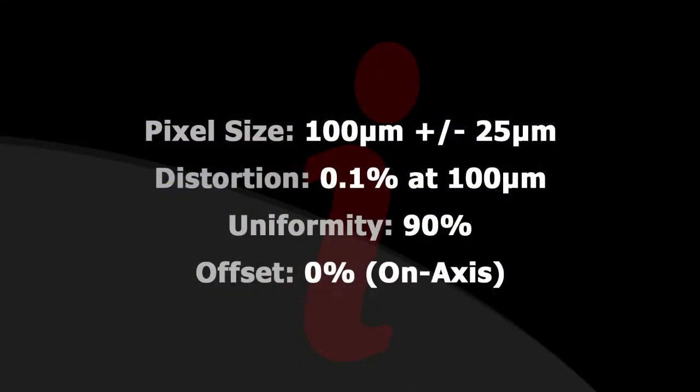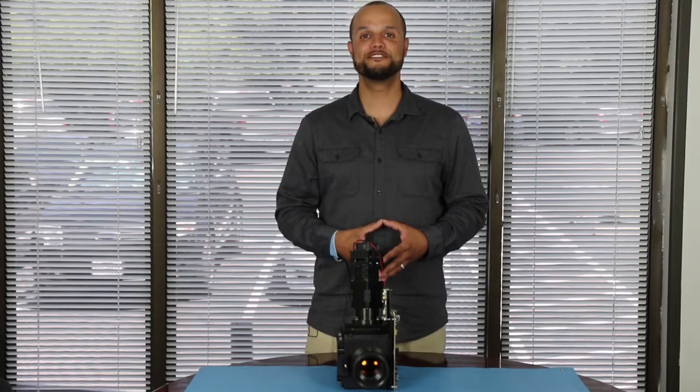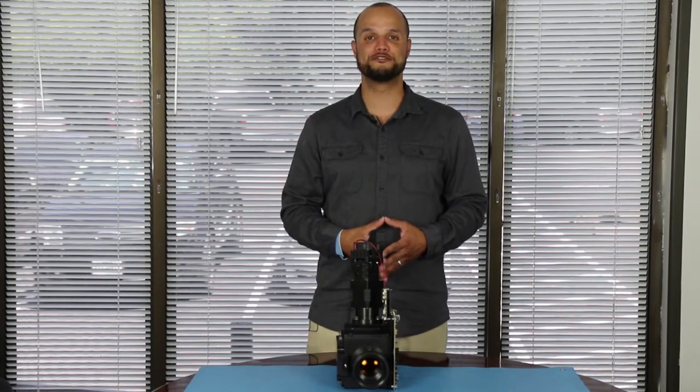Our initial projection lens creates an image with pixel sizes between 75 and 125 microns, with less than 0.2 percent distortion and 90 percent uniformity. Different image sizes and adapters are in our future plans.